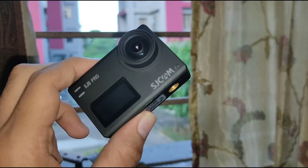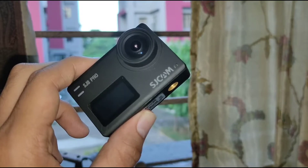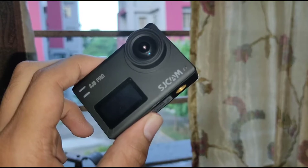Hey guys, welcome to Anarimash Brothers Vlog. In today's vlog I have got the SJE Pro, as I have already promised that I am going to bring this camera for review. Today I am up with the video, so let's jump into the review.